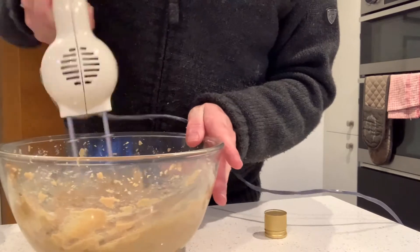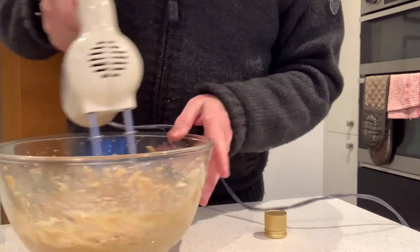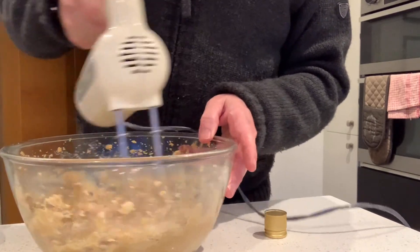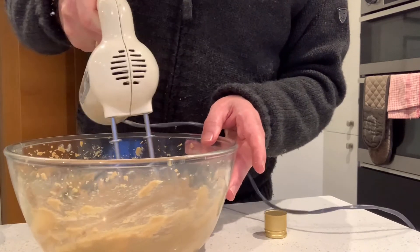Too much and it won't set again. Make sure it's properly incorporated. You'll find when you leave it in the fridge for a little while the alcohol will just separate out — that's absolutely fine. It stores in the fridge for quite a long time. It's basically sugar and butter.